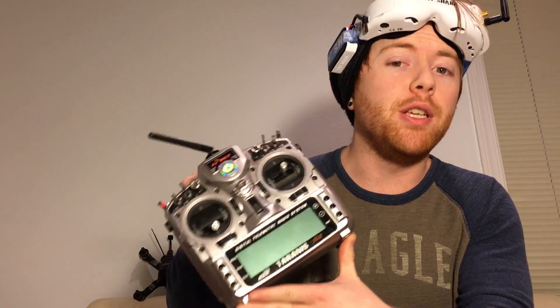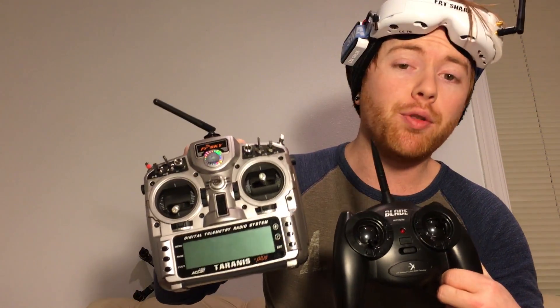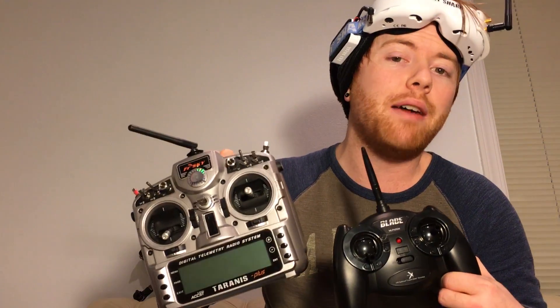This is the remote I'm going to be using today. If yours looks a little different, that's just fine — they both have the exact same functionality, and either one won't help you learn to fly any faster.